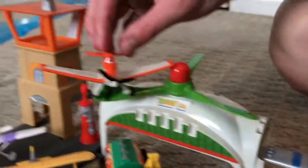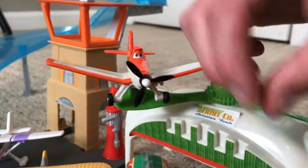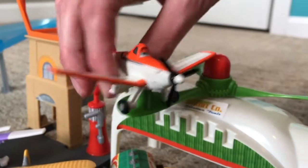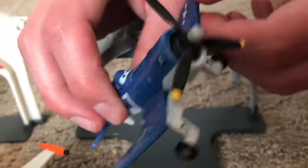Up here is our plastic Dusty, which is pretty much the same as the normal one just not diecast. It has the feature to hook up underneath. Here we have the Skipper, again the plastic version, with a propeller that spins — this plastic version came with the playset. And then rounding off with Mayday here, the diecast version.